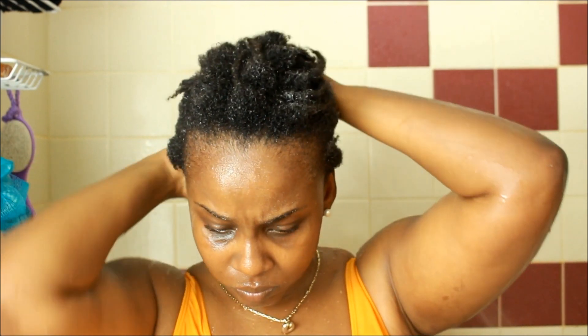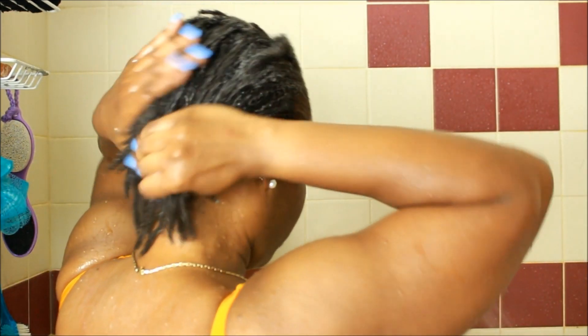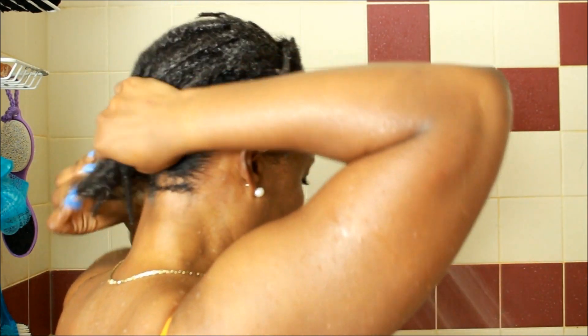Now I'm going to use the conditioner. I'm not going to put too much — you'll see it's not that much. I only leave this on for about five minutes, that's it. Don't leave it on any longer unless you're trying to unlock your locks. Only leave it on for a certain amount of time because with locks, leaving conditioner on too long can cause them to soften and unravel. Probably not even five minutes — maybe four. Some people are against conditioning locks, but I do it.